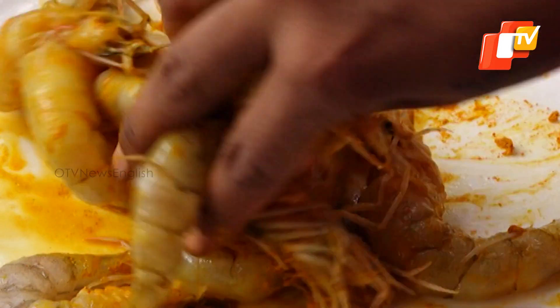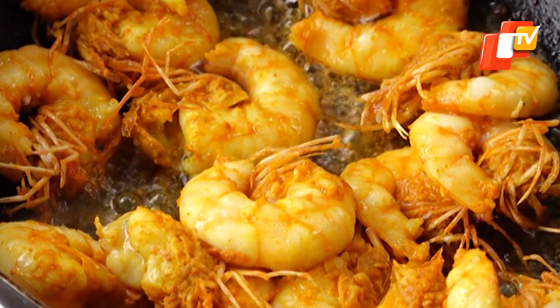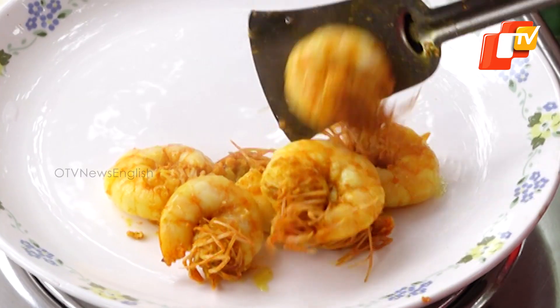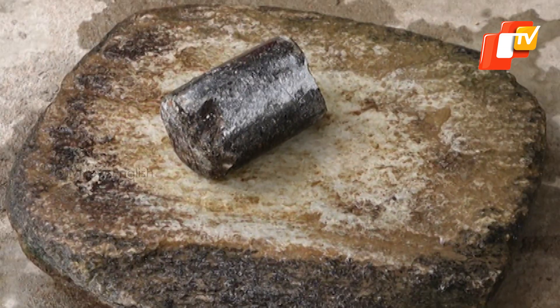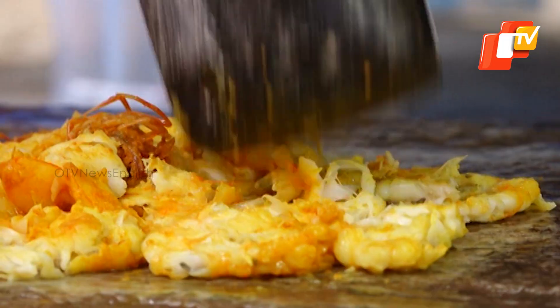Marinate the peeled prawn with salt and turmeric and then shallow fry it on a low flame. Now, on a sila or grinding stone, with the help of a silapua, coarsely grind the fried prawn.